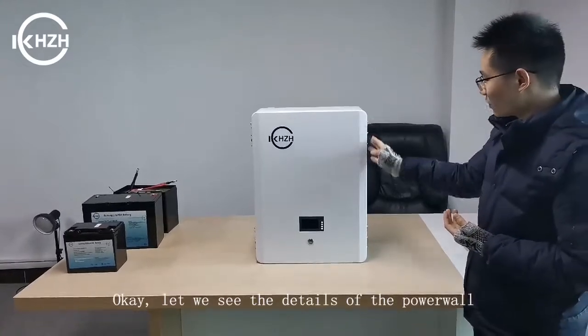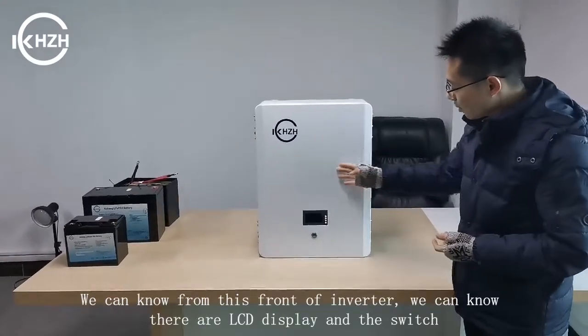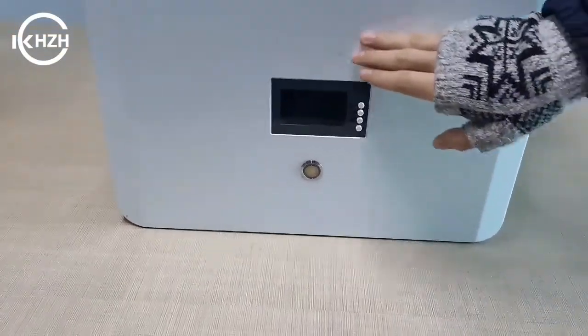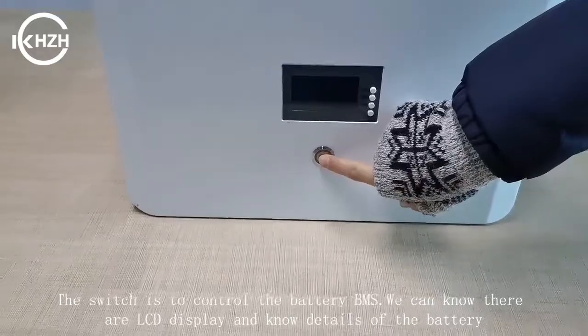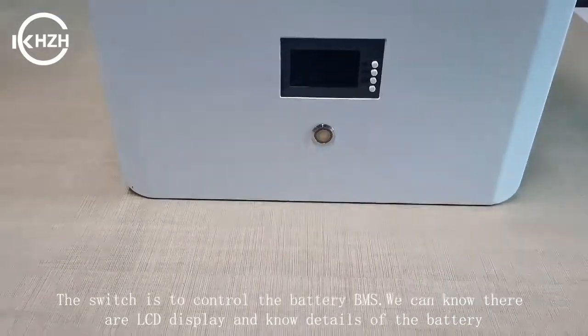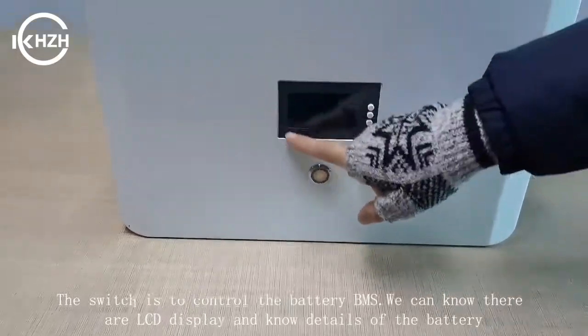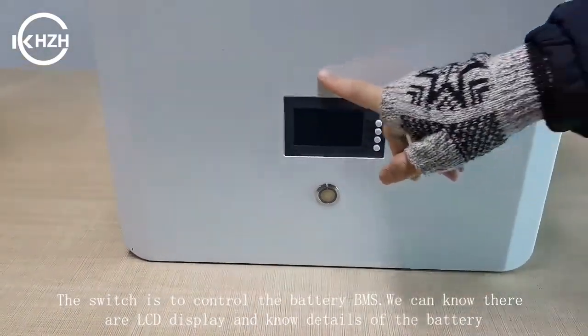Now we see the details of the power. For this, there are an LCD display and a switch. The switch controls the battery BMS, and the LCD is to display the details of the battery.